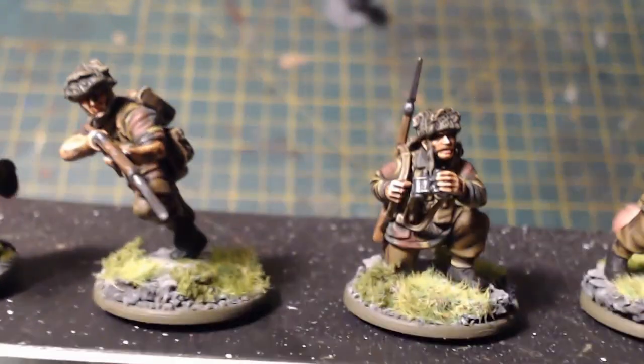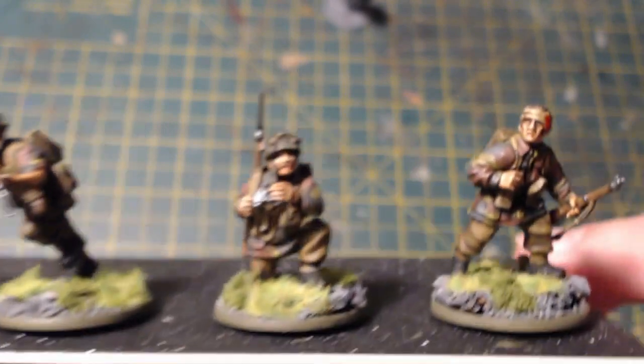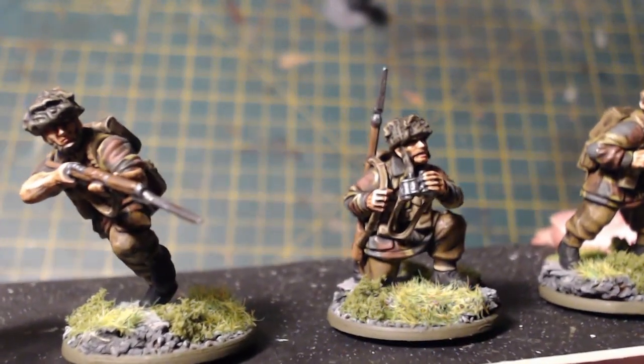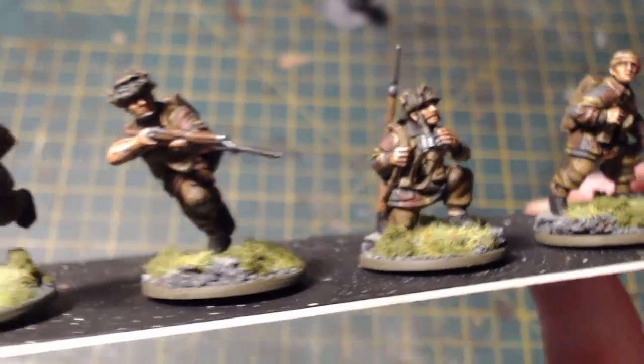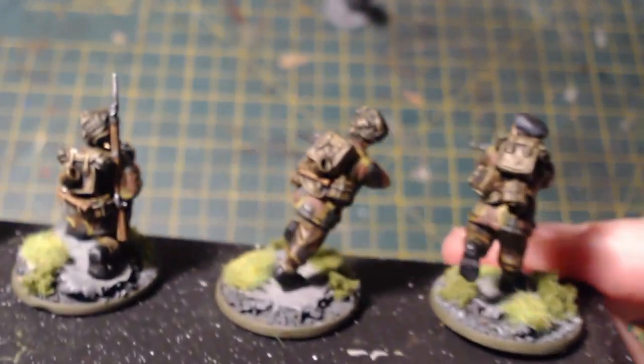A bit more work put into them than I would normally do for infantry figures in Bolt Action, but it's going to be a smaller project so I think it's worth it. Now I also want to show you something I've been working on this afternoon.